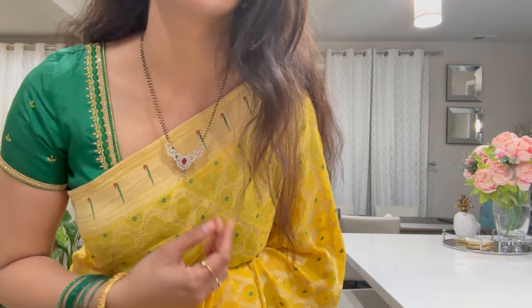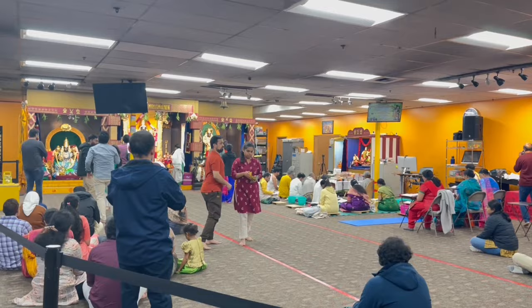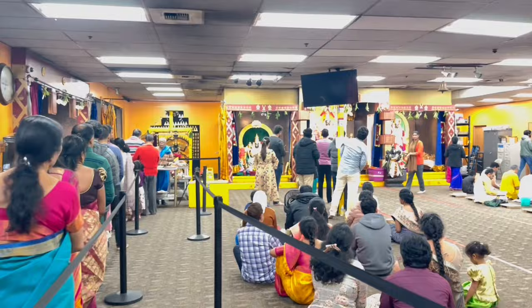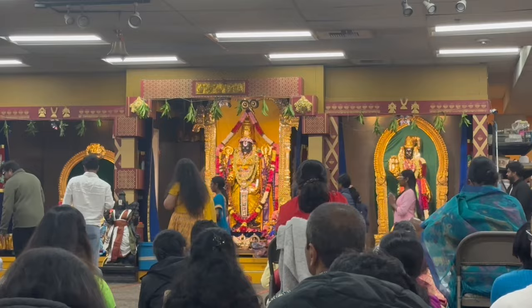We are all heading over to the temple. There are a lot of temples around here and the closest is around 15 minutes away from my home. The temple usually gets very crowded around 7:30, but we went a little early because the kids had some class in the evening. We wanted to wrap up the temple visit before their class.